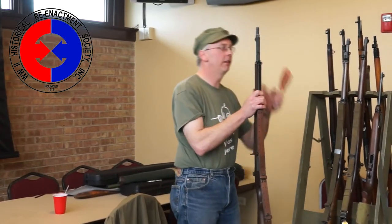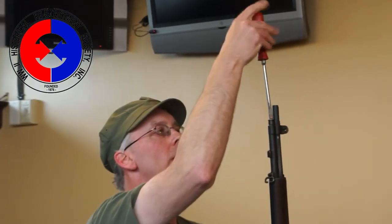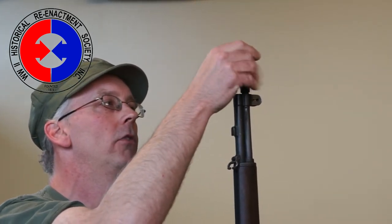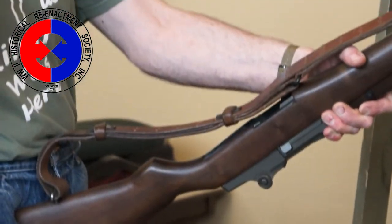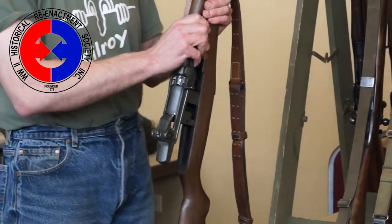The field stripping is a fairly simple operation. This particular rifle does have a blank adapter. What I'm doing here is taking the gas port lock and screw out. Ordinarily you would take that screw out and remove the flash hider ring, but in place of that we have the blank adapter, so I'll take that off first. The reason I take this off first is because it can be very difficult to get this locking screw out once the stock is removed from the rifle. So I usually at least loosen that before taking the rifle apart. To remove the stock from the rifle, pull backwards on the trigger guard and lift up, and the whole trigger assembly comes right out of the rifle.